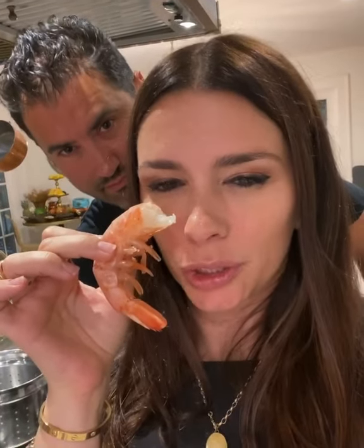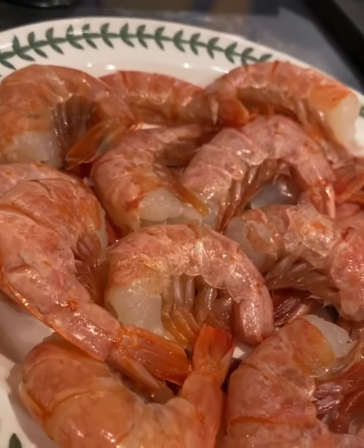Guys, today we're with George. George the shrimp. He's gonna be ending up in the linguine. Shrimp linguine ingredients. George and his royal family.